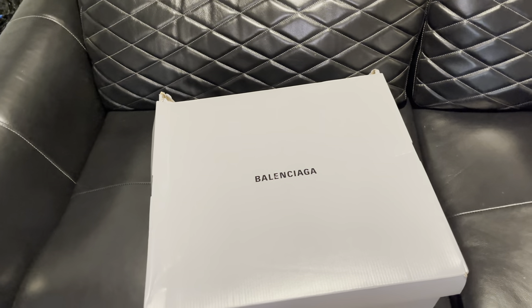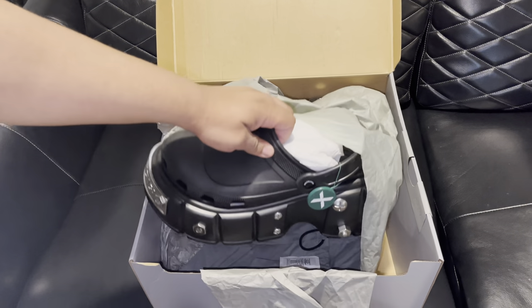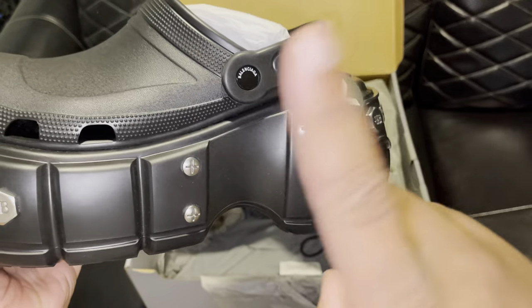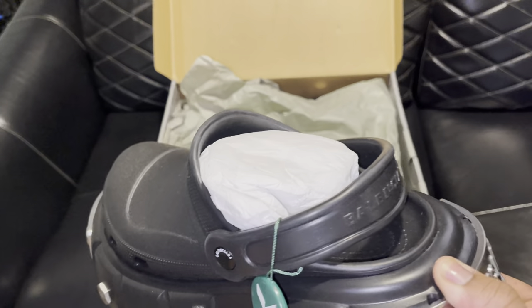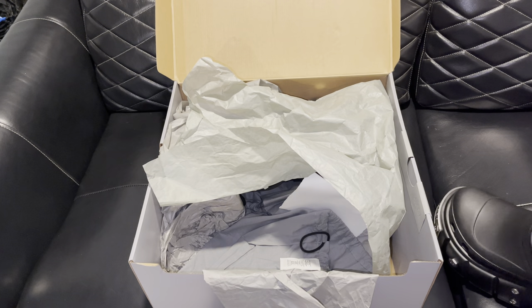I normally don't shop on StockX, but when it comes to certain designs, since I've had them before so many times, I know when it's real and when it's not. If any items I get are fake I will return them, but these were 100% authentic. Shout out to StockX — even though I wouldn't usually recommend them, they came through.